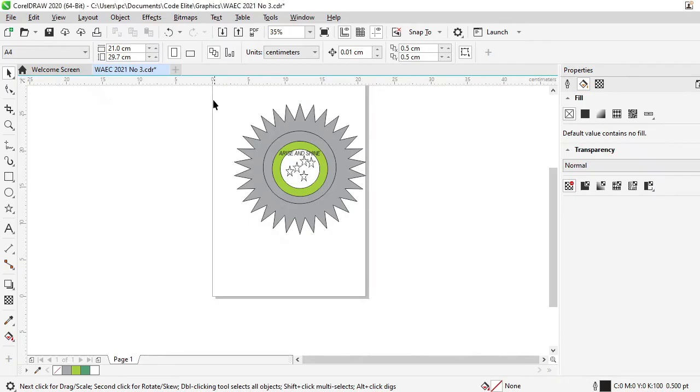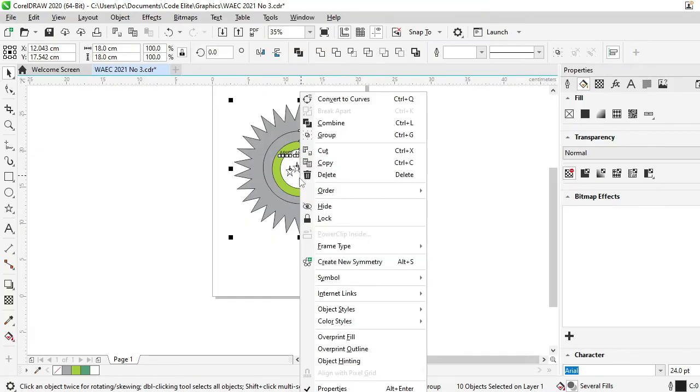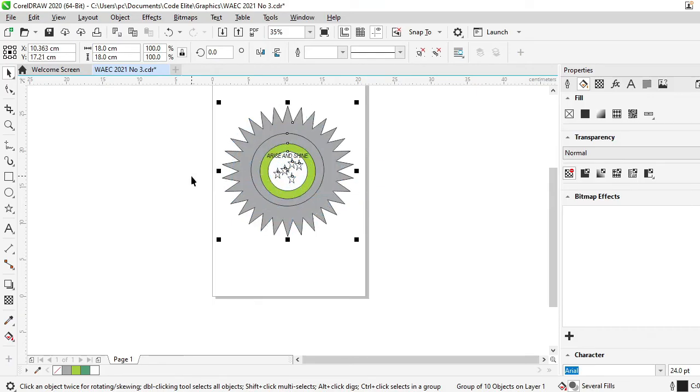We're now at the point where we have to group them. I'll select them all and group them together. I have selected them as a whole. To group them I can do Ctrl+G on the keyboard, or I can right-click and you will see 'Group'. So that's done — I've grouped them. The essence of grouping is that when you select, you select all of them, and when you move, you move all of them together.